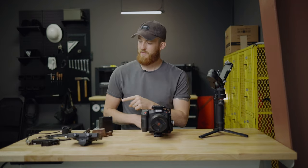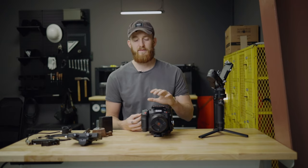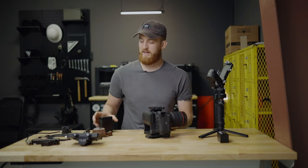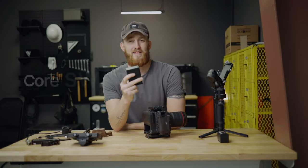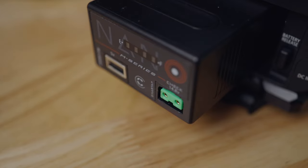Now we move into the handheld rig. One key aspect worth noting is that we want it to be a little heavier — a heavier camera creates a more organic handheld feel with less micro jitters and just feels more natural, so the added weight is great. First thing we're going to do is replace the original BPA-30 Canon battery with a BPA-60. It's larger, has higher capacity to run longer, and it has a D-Tap out port which we'll use to power the rest of the rig.